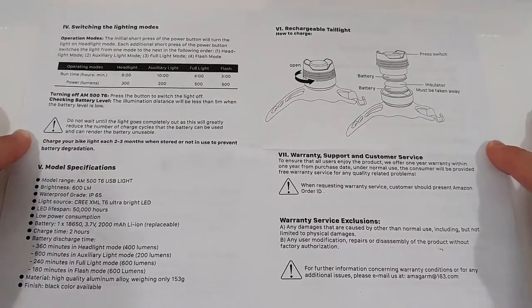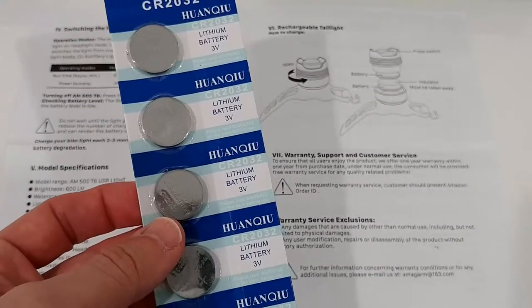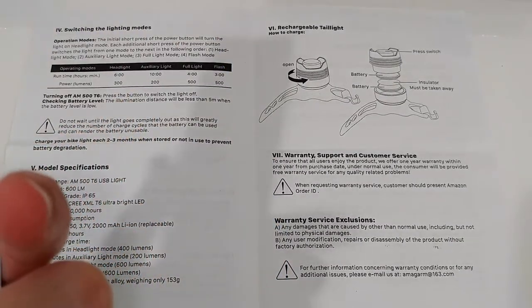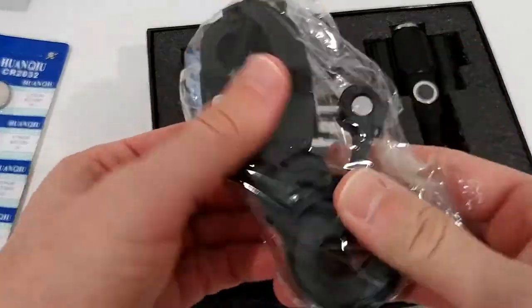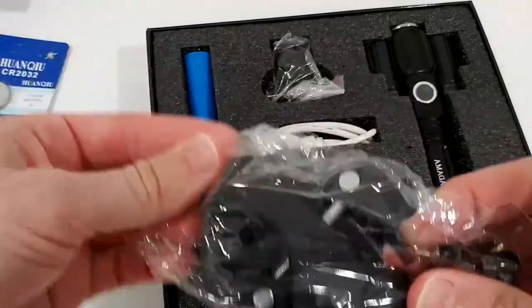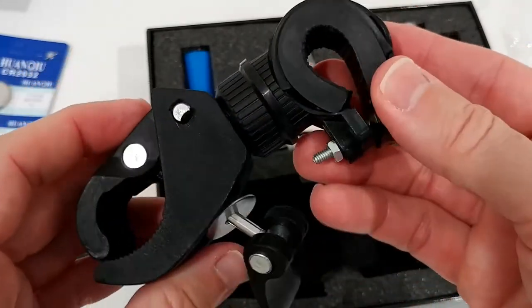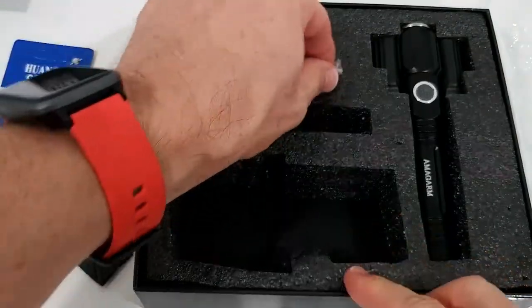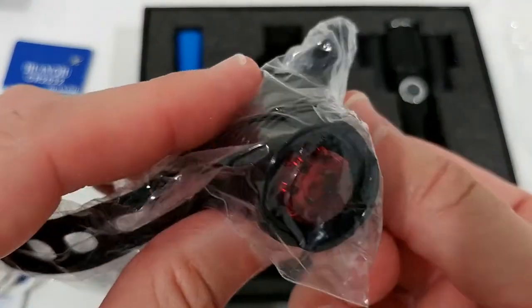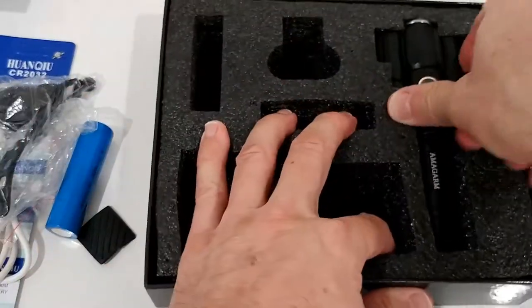Here we see the battery. It says rechargeable light, and it looks like it's a rechargeable battery we have to insert. It's a lithium battery but doesn't say rechargeable explicitly. Let's find out what we get here - there's a huge mount, a really impressive sturdy clamp, a micro USB cable, the actual tail light, the rechargeable battery for the main light, and here we have the light itself.